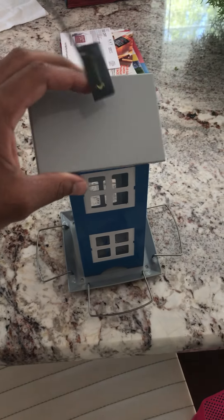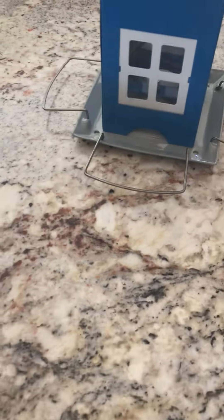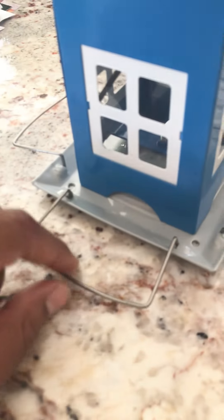So, you put the food through the feeder here on the top. Just put it back on. Clasp on very well. And you've got the stands for the birds.